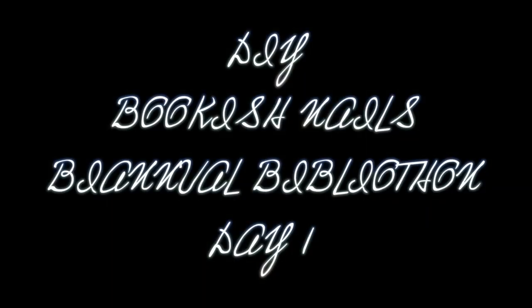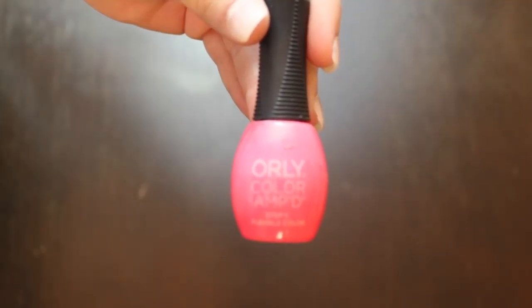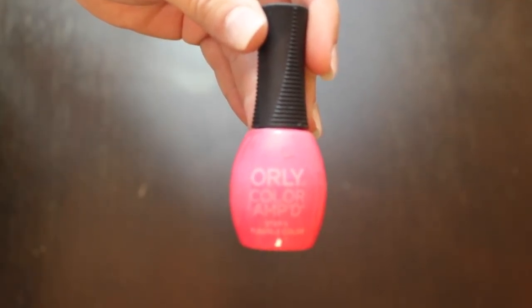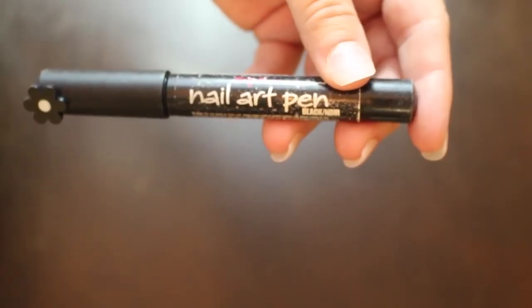I decided to do a voiceover to tell y'all how to do all of the things for the DIY. You're going to need some rubbing alcohol, any nail polish color you want to use, a top coat or clear coat, a white nail polish, a nail art pen, and a piece of book paper or newspaper.